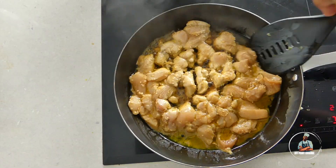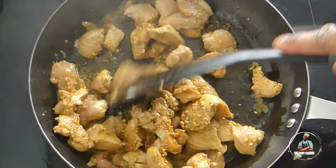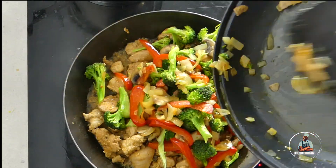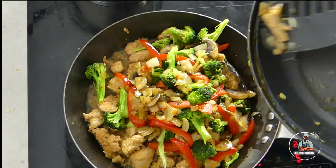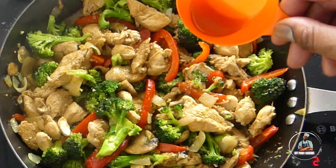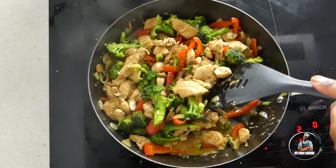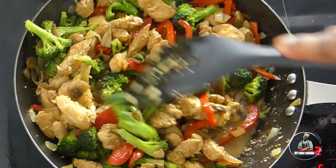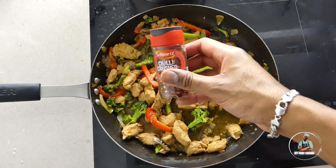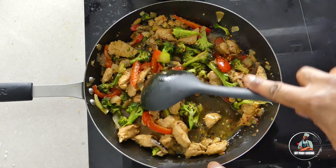In another large frying pan, add in your chicken. After five minutes, rotate the chicken so it can cook on the other side, then add in your veg. Add two teaspoons of sesame seed oil and spread it around to make sure it's evenly distributed. Now add a sprinkle of chilli flakes. After another minute or two, your stir fry will be ready to serve.